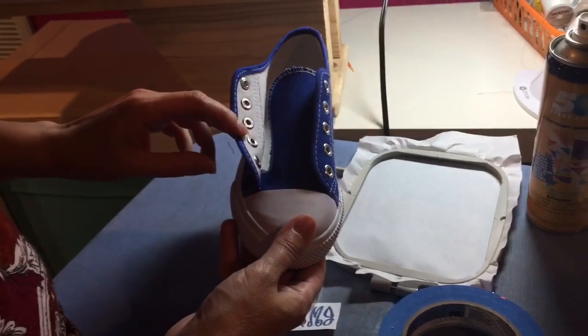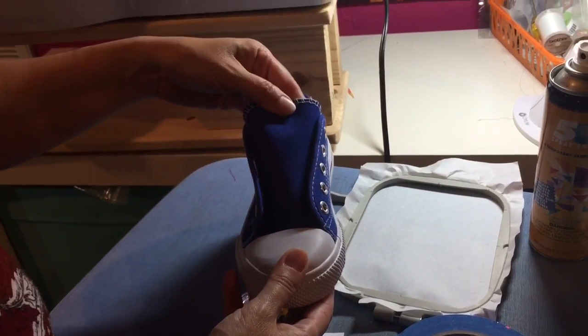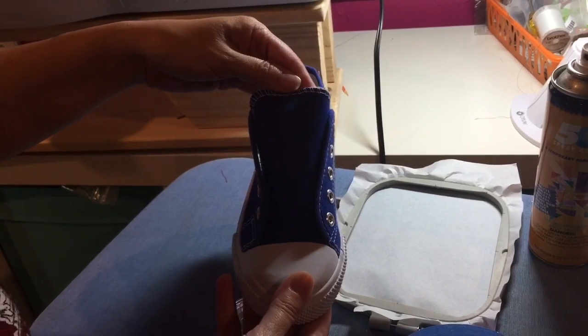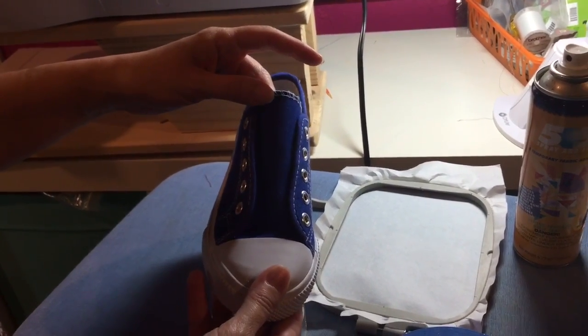The first thing you do after you take off the shoelaces from the shoe: if your shoe has a label on it, go ahead and remove it. Use a seam ripper to remove it carefully. I actually bought a generic pair of shoes — they don't have a label — and that actually works perfectly.